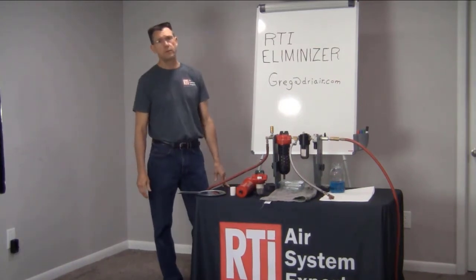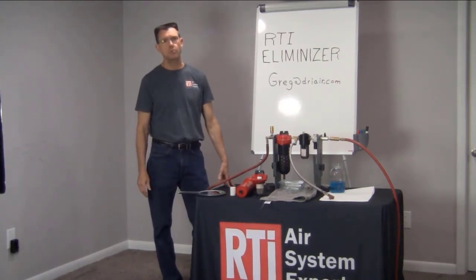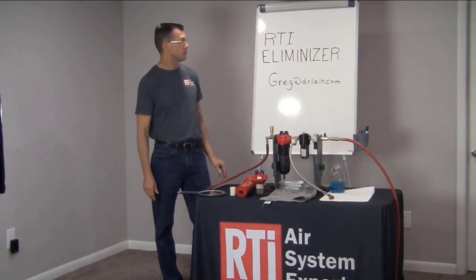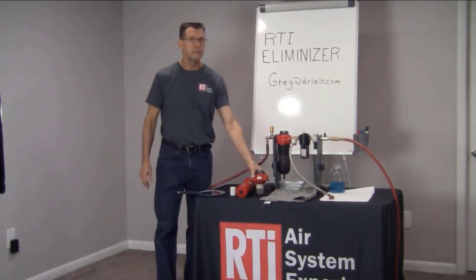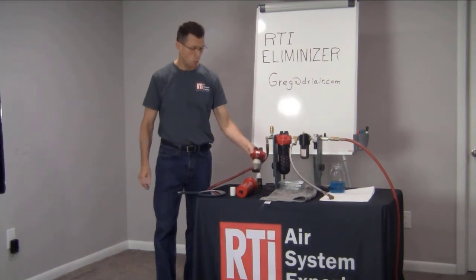With compressed air lines, humidity is a real problem because it puts water in your air lines. There is a solution to it, and RTI has a solution called the Eliminizer. So I'm going to talk to you a little bit about the Eliminizer filter, how it works and why it works better than conventional filters.